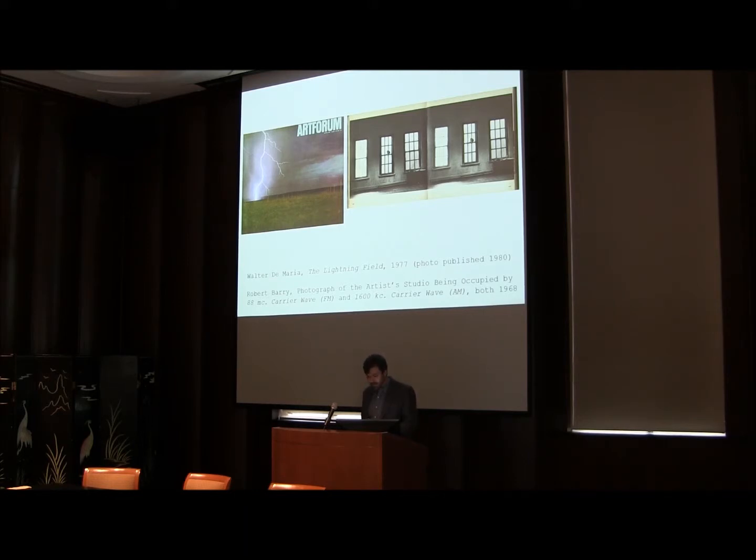I came to this way of thinking about light-based media through research on conceptual arts and theories of ecology in the 1960s and 1970s, particularly by artists such as Walter de Maria and Robert Barry. But this research in turn drew my attention to the fact that the technology of photography, the field of ecology, and the scientific theorization of energy all emerged within a few decades of one another in the mid-19th century in Western Europe.